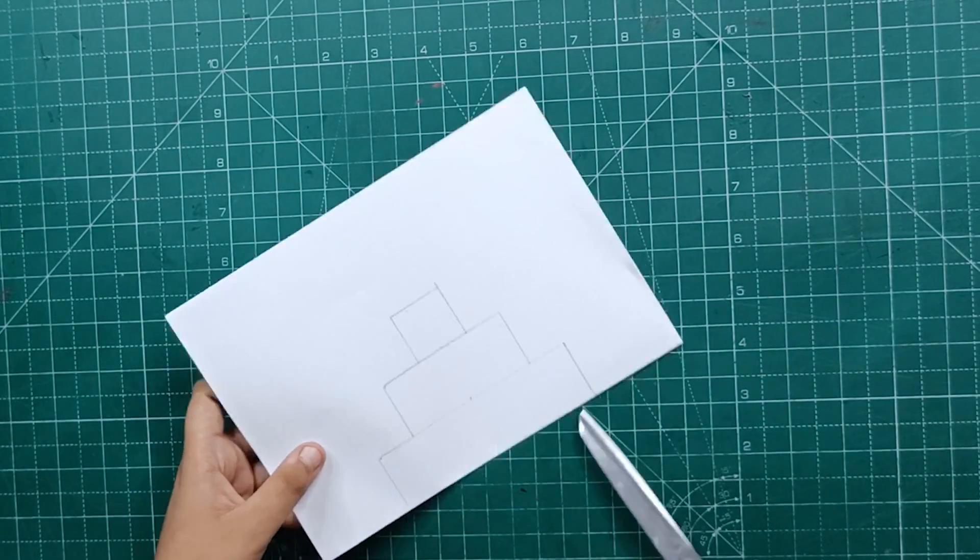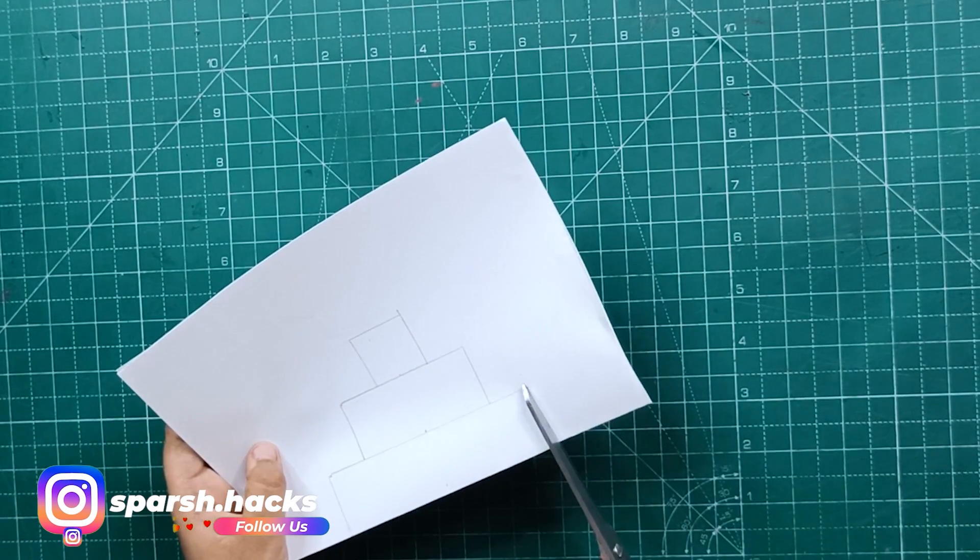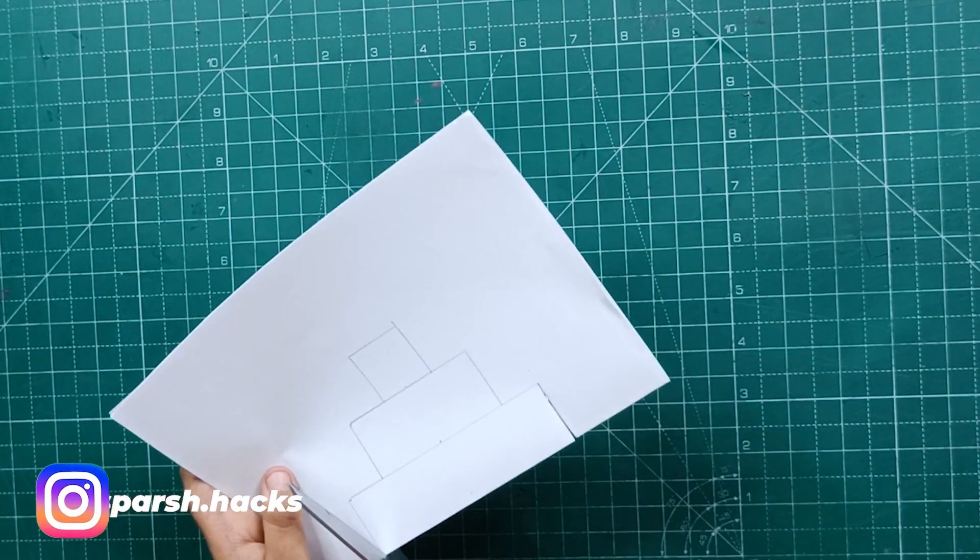This is a staircase design, so we will make 2 cuts here — one cut here and one cut here.